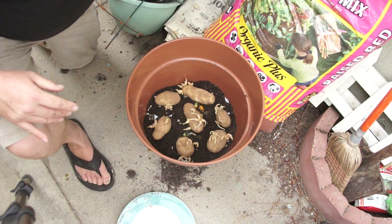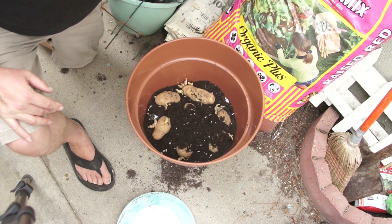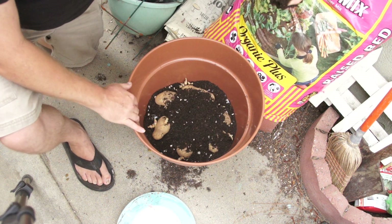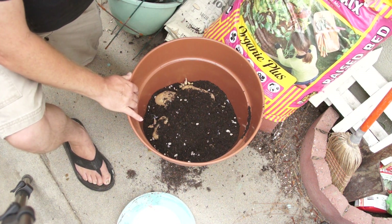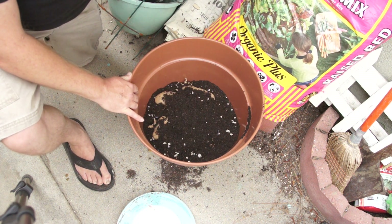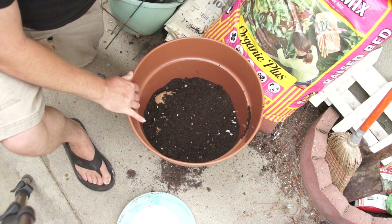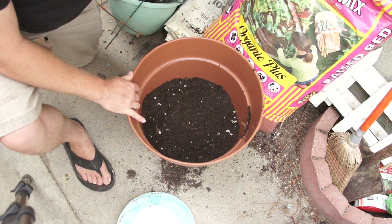The last step is we're just going to cover these up. We want to cover them up to around the top of this pot right here. This pot that I'm using is a 16-inch pot — you can get these at your local hardware store. You can go bigger if you want to do more potatoes, but 16 inches is about the minimum I would recommend for doing this.